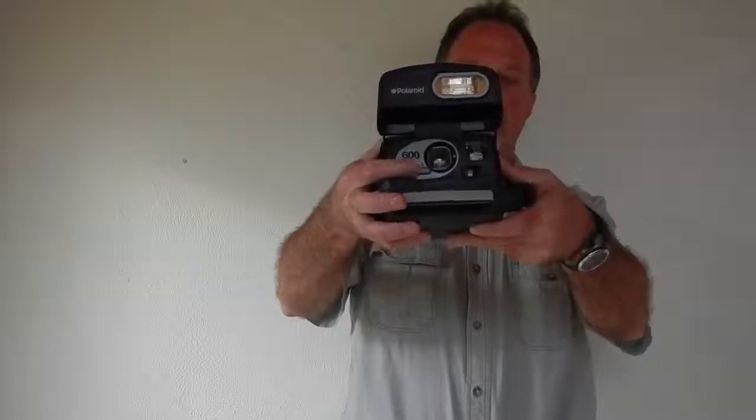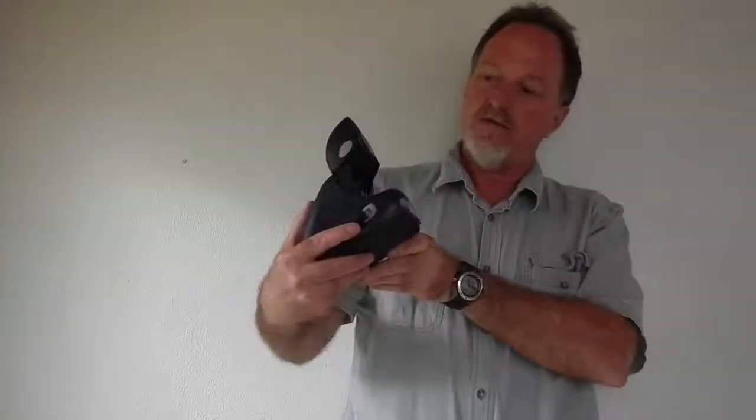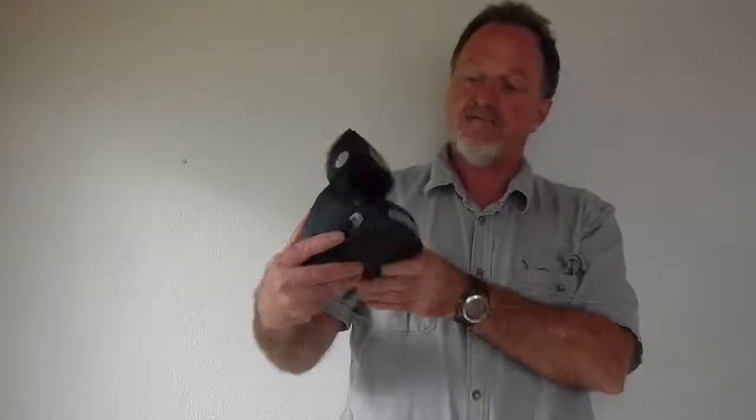It has a lens that will go in front for anything closer than four feet. Other than that, it has a built-in flash, and you press this button — it triggers the flash and also triggers the shutter.